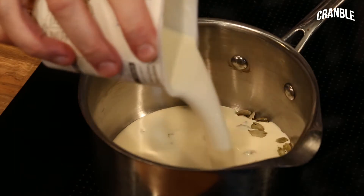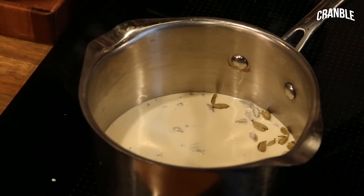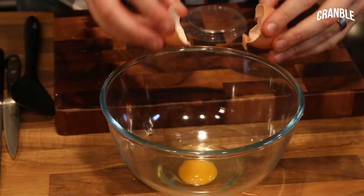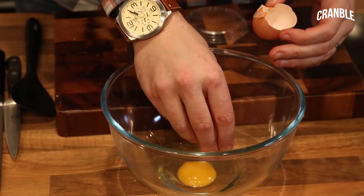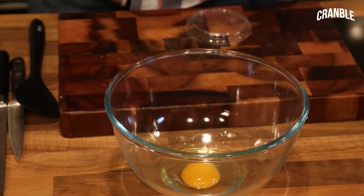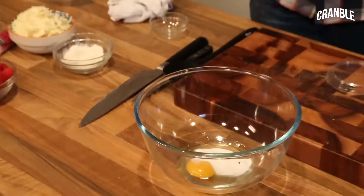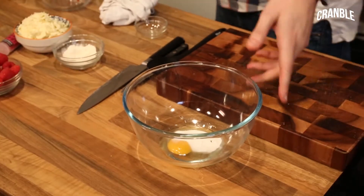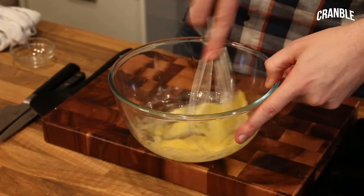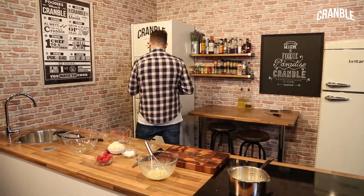Drop them into a pan, then we want 300ml of double cream. Bring that up just to a simmer. We also have one whole egg — little tip: if you get any shell in your egg, use the other part of the shell to fish it out. Three tablespoons of sugar go in, and just give that a little whisk. That's going to help set our chocolate tart.